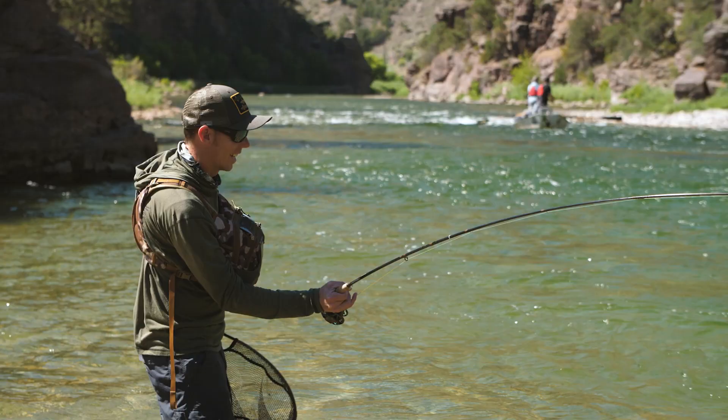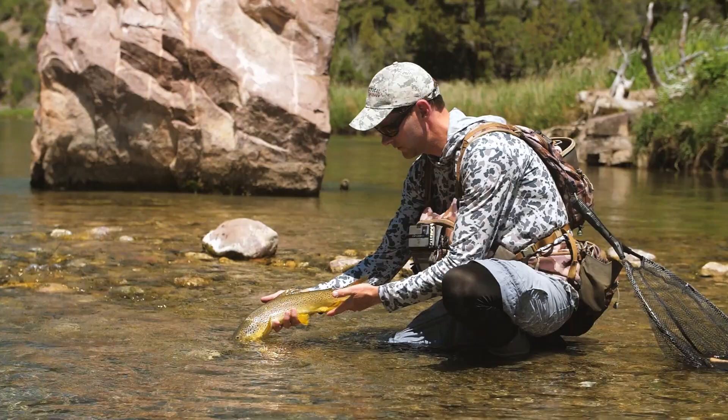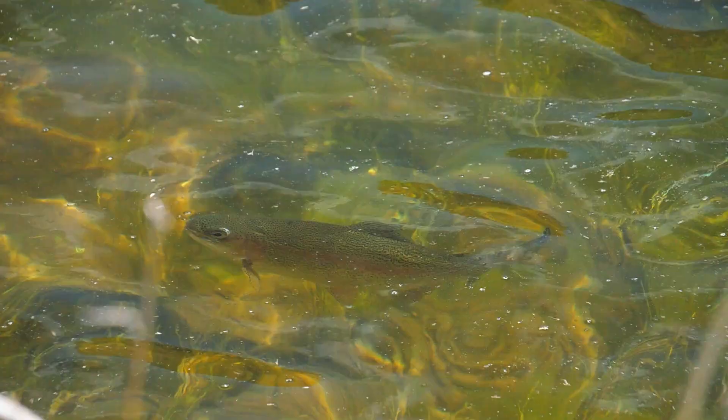As fun as it is to catch fish on nymphs like this, our objective is still to catch them on dry flies. Fortunately for us, this time of year, that's typically not a problem.